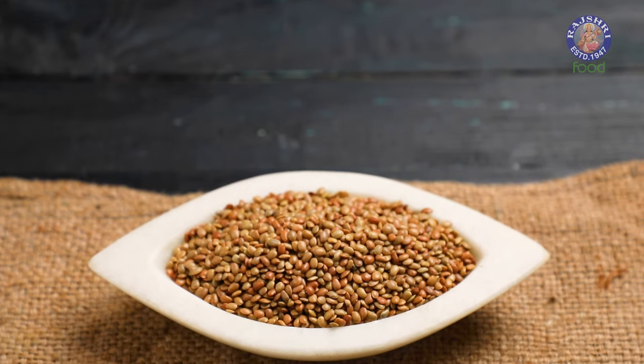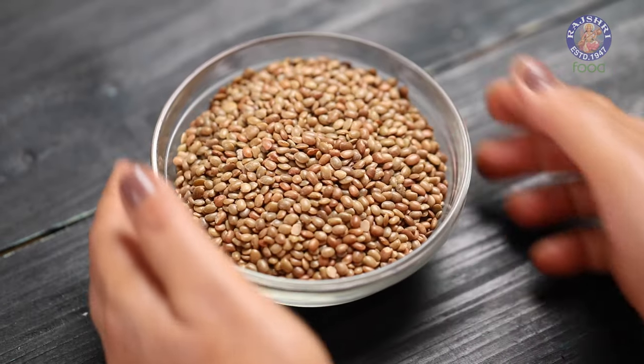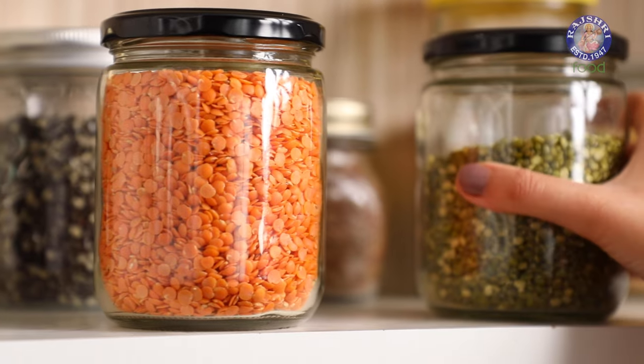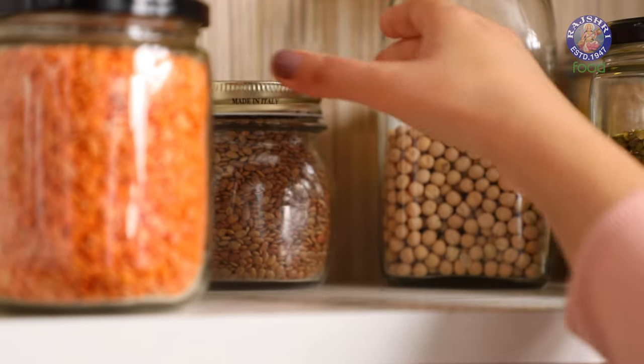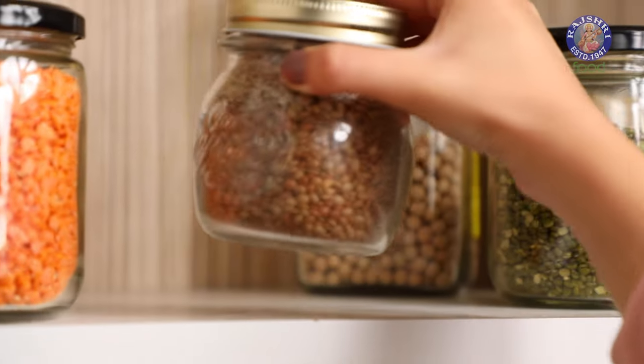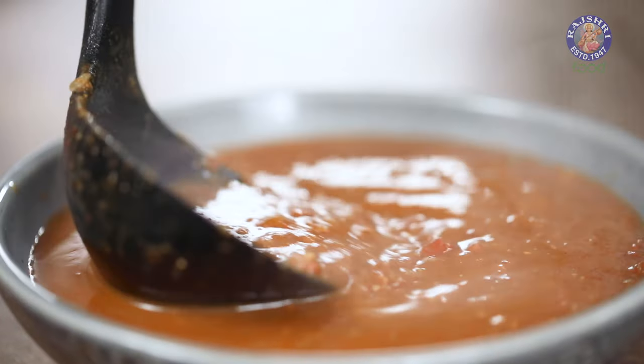The last Dal variety is Kulthi Dal or Horse Gram. These are tiny oval-shaped whole dals with a reddish-brown colour. It is one of those forgotten traditional dals of India — not as popular now but highly nutritious. It can be used to make dal, soup, and salads.